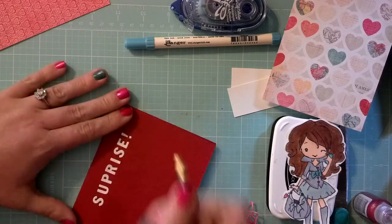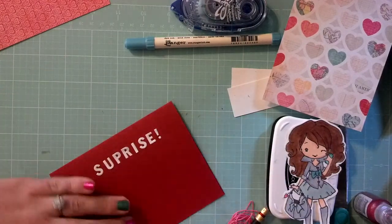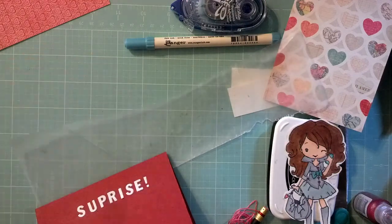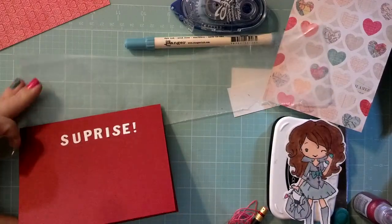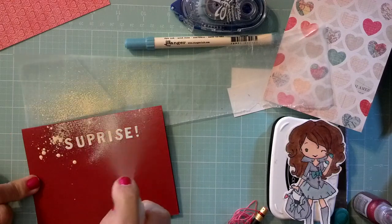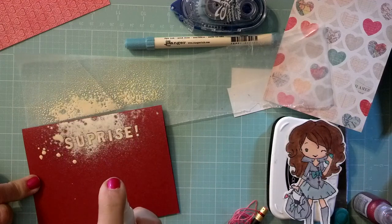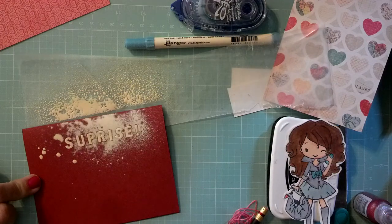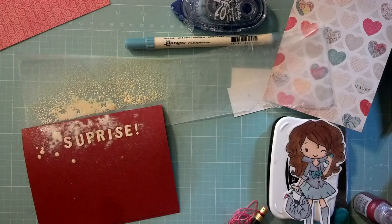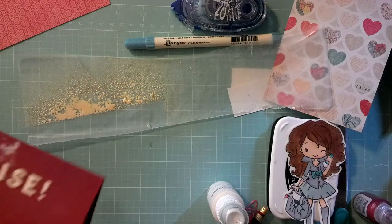So once you get the letters down, you want to go ahead and erase your pencil mark and then shake up your Mr. Huey. I don't really have my craft mat out here, which was probably not a good idea. So this is Calico Cream and I think it's going to take a good amount on this red card stock. So this is going to be a little more subtle than hers was, but that's okay. I'm going to let this dry for a minute.